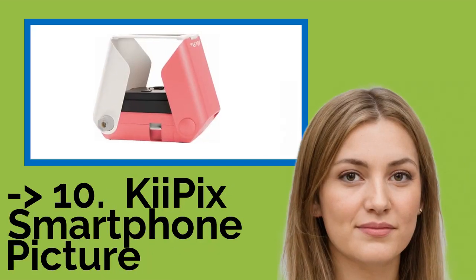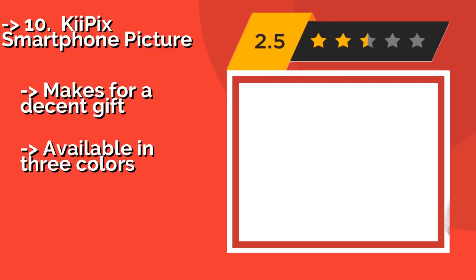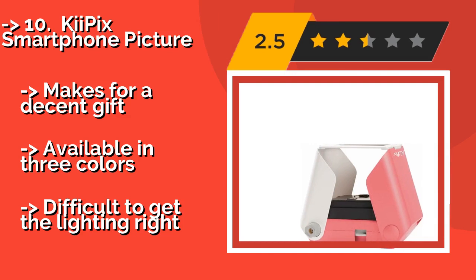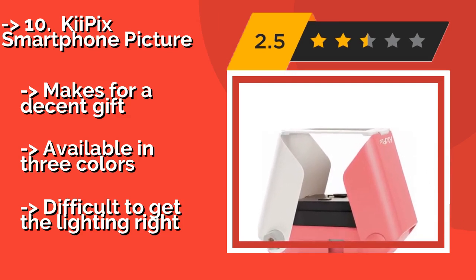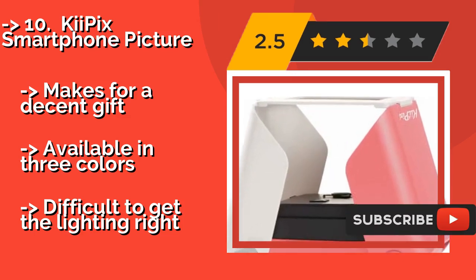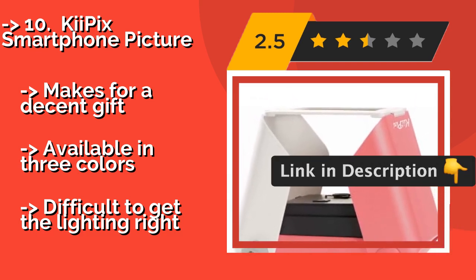The list starts from the KiiPix Smartphone Picture. Though it is affordable — around $40 — the KiiPix won't deliver very accurate reproductions of the images you select. It utilizes natural light via its analog pinhole technology, which does result in a charming retro aesthetic. Makes for a decent gift. Available in 3 colors, but difficult to get the lighting right.